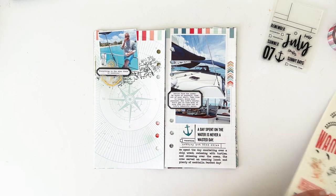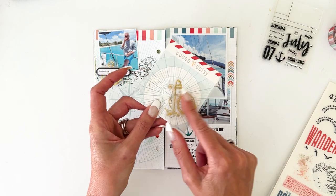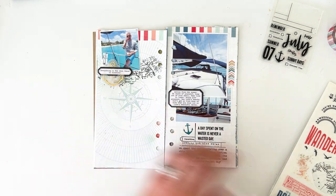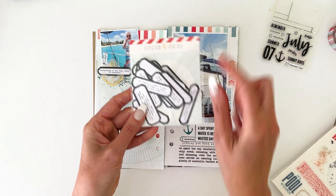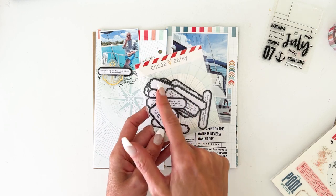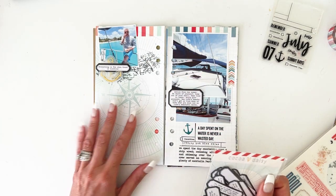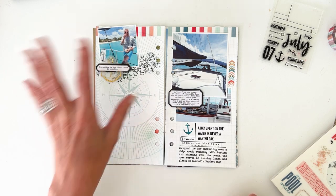In the kit you get these beautiful foil — gold foil on vellum — little embellishments, like the little anchor. I ran one of the cute quotes; you get a ton of them. There's a bunch of fun quotes in a great typewriter font, and a couple of blank ones you can use to add your own date or label. I layered one here with the little anchor and added a little bit of foam on that just to raise it up.